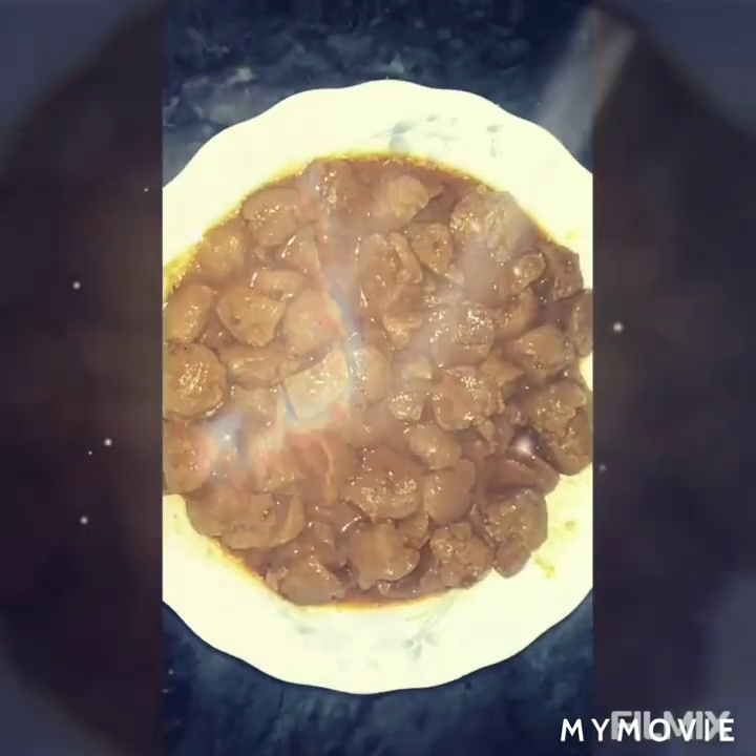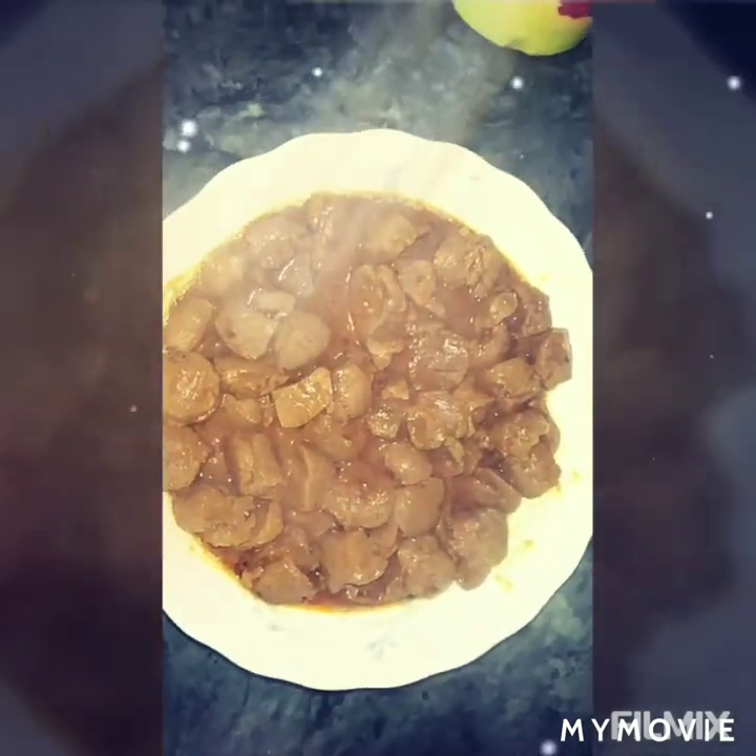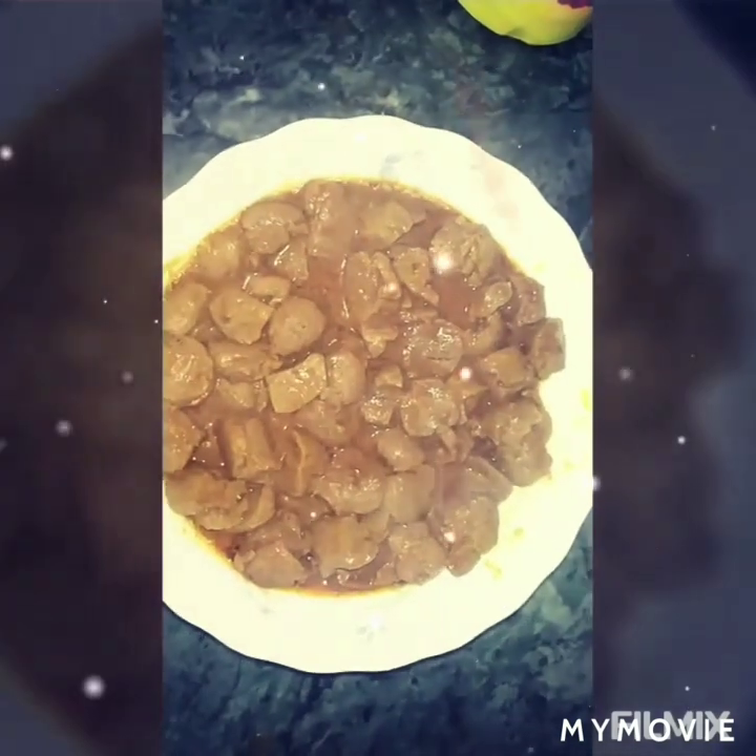Thank you so much for joining us and we will share the recipe with you. Our channel is a cooking channel. We will share the recipe with you.